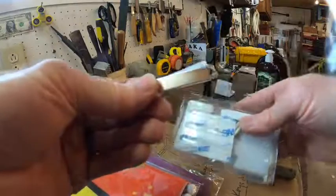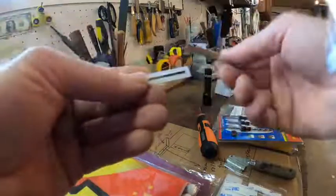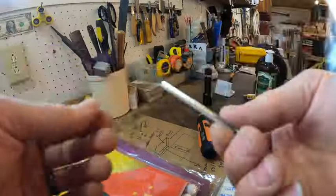It's got little 3M strips that you can put on the plastic and put the magnet down. If you need to move the magnet you can, so it's not totally stuck to the sticker — but you could stick it to the sticker too.